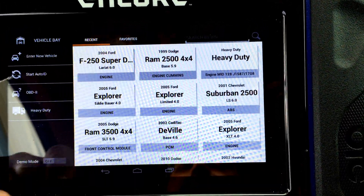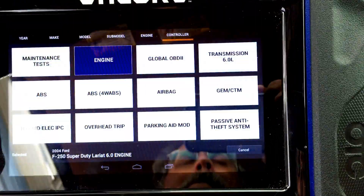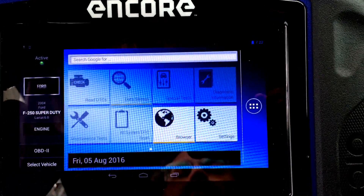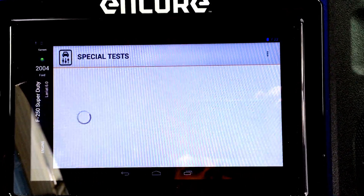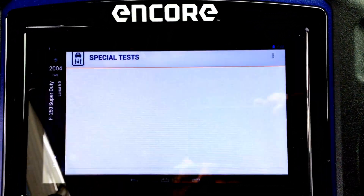So we'll go in here, go in the engine, go into special tests, and push power balance.